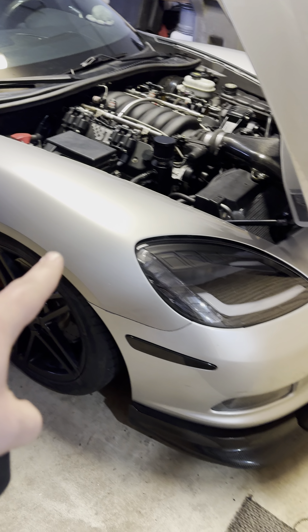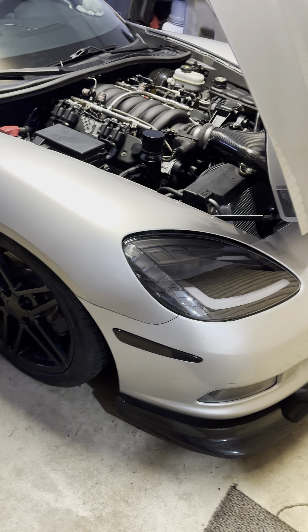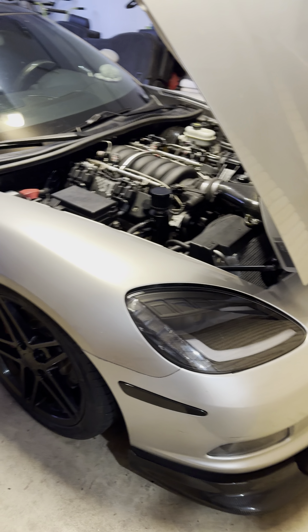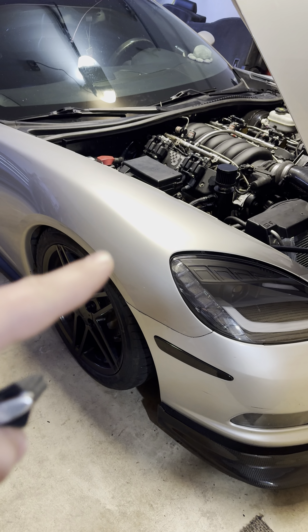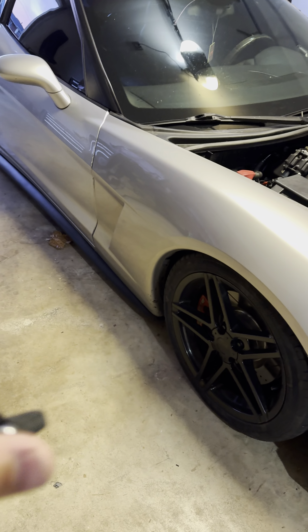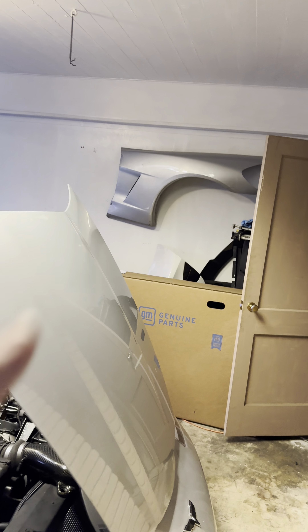It's got a little scuff right here and on this side of the bumper there's a little scratch. That is an 08 fender — the car is an 09, that's when they did a paint change. I could not find a 09 color-matched fender. The car caught a piece of tire on the highway and it basically just cracked the fender, and there's a little chip on the door.